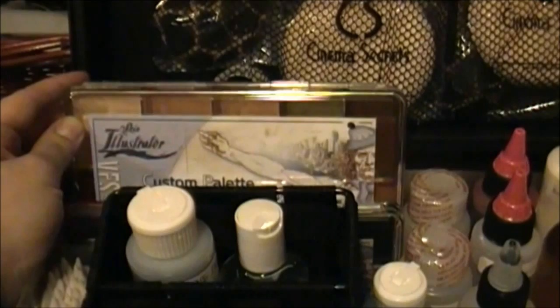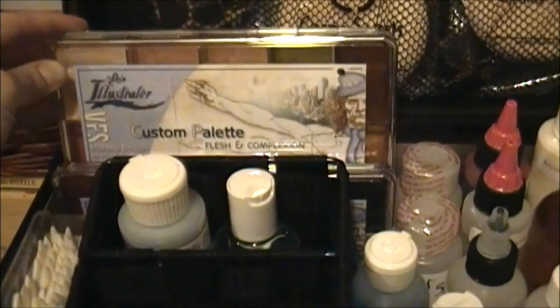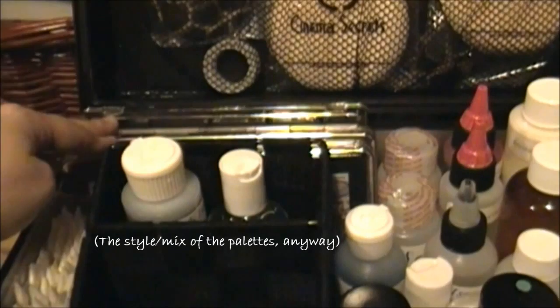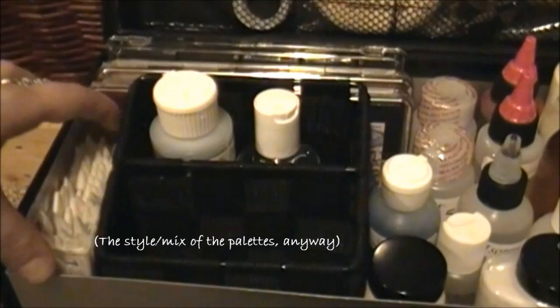These two palettes here are from a brand called Skin Illustrator. It is a product that is waterproof and it's only activated by 99% alcohol. This one here is for flesh tone, and in front of it is more effects colors like white, red, black, and that sort of thing. These two I don't believe you can buy because they were designed for my school in particular, but it's a neat product.